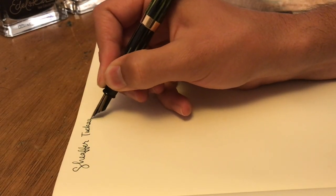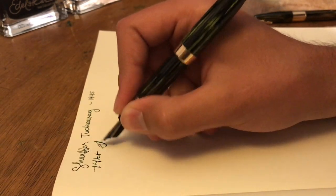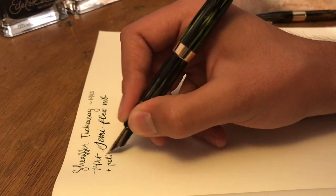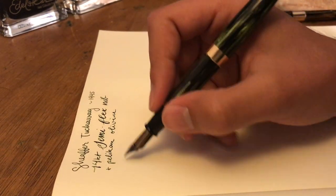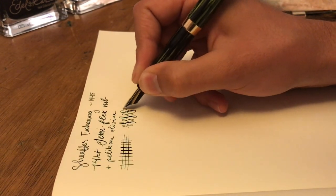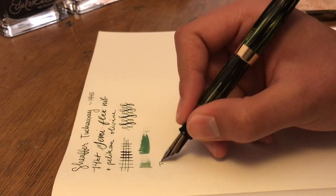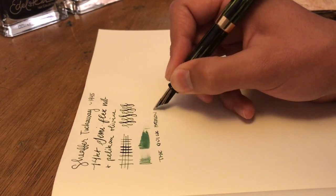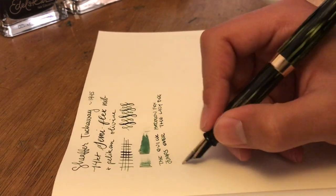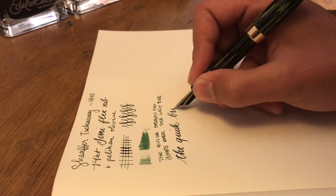Time for the writing sample. First up, we've got the Marine Green Celluloid Tuckaway. It's a vacuum-filled pen with a beautiful two-toned solid 14-karat gold semi-flex nib. The ink I'm using is Pelican's 2018 Ink of the Year, Olivine. This nib, while pretty springy, is definitely not full flex — it's expressive though, more so than any modern flex pen. It's pretty dry normally, but when you flex it, it definitely puts a lot of ink down. I'd call it fine by vintage standards, extra fine by modern ones. This pen is definitely capable of producing some beautiful letters, and it's a lot of fun.